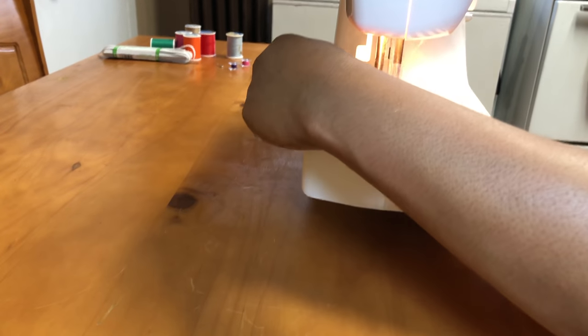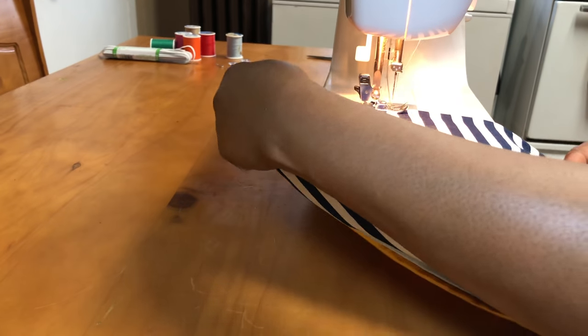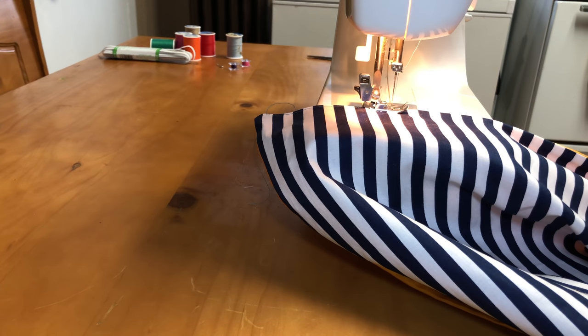I chose to use a sewing machine for this DIY because it's much, much faster. But again, you can sew it by hand — it does take a bit longer, but it's definitely doable.